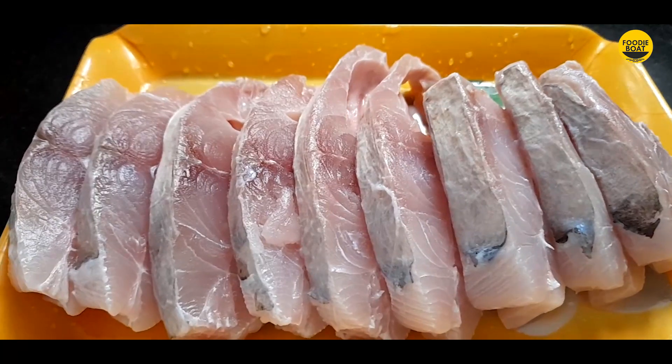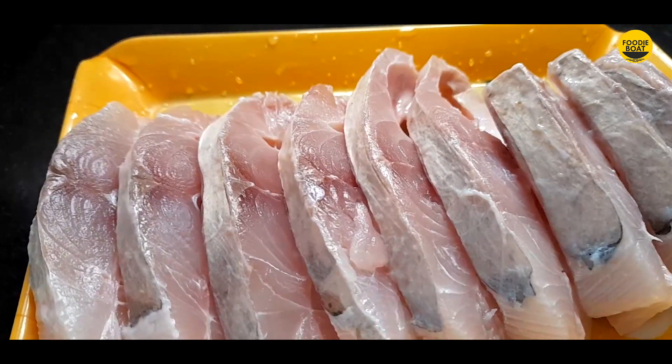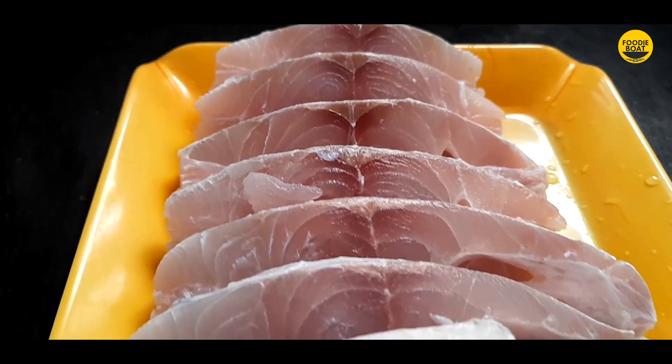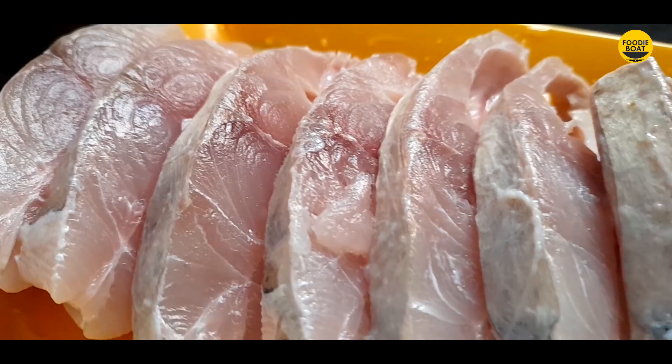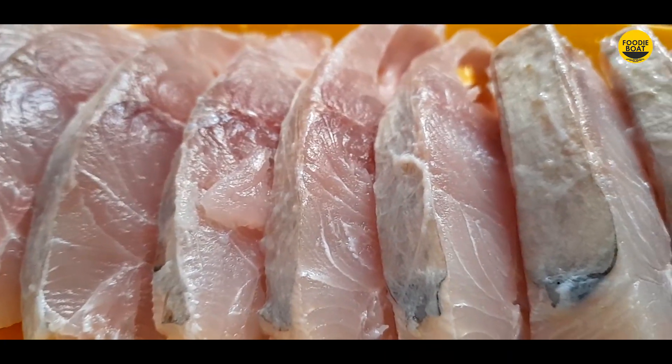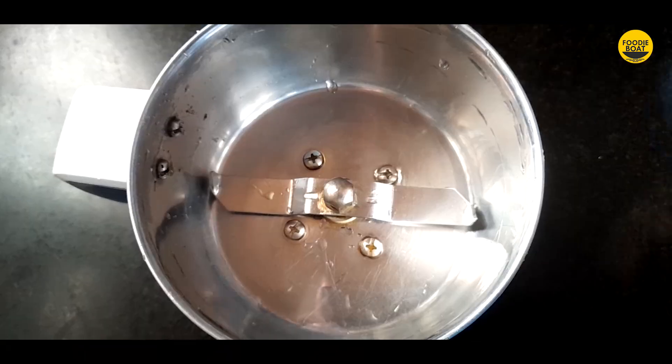Hello friends, welcome to Foodie Bot. This is a restaurant style fish fry recipe. We are ready to make it.